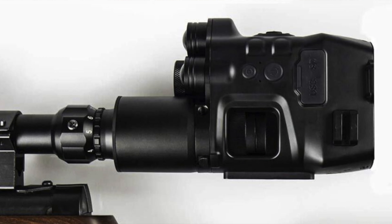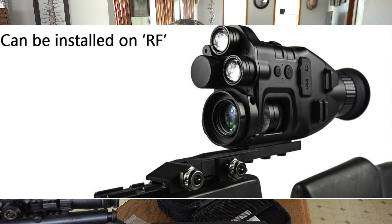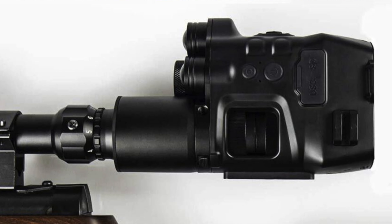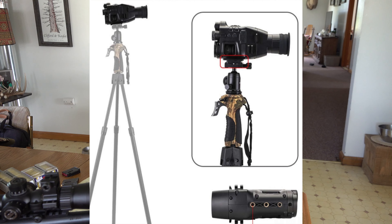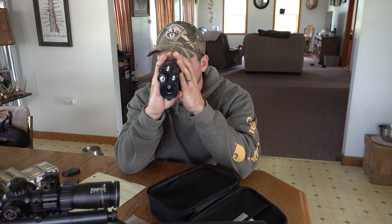There are four different ways you could use this. One: install it directly to the rifle using the Picatinny rail mount that comes with the Pro version. Two: mount it directly to the scope with the rings. Three: mount it to a tripod or bipod to use as a scanning device if you're coyote or raccoon hunting at night. Four: just use it by hand — a good option for law enforcement, PIs, or soldiers who need to scan and see in the dark.